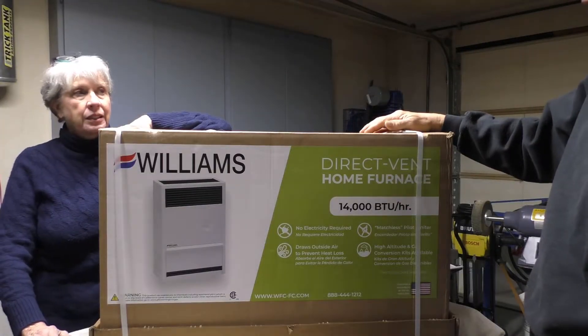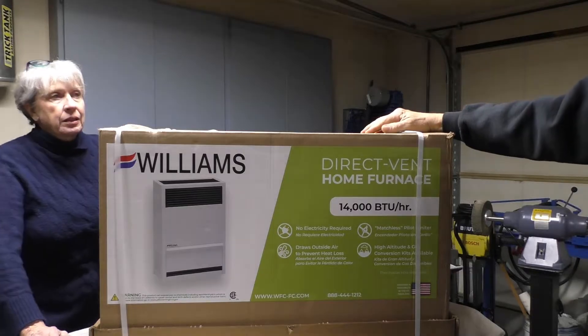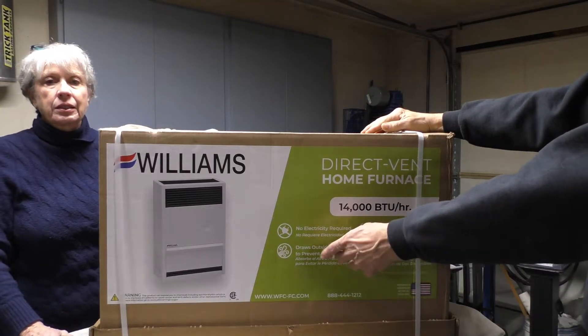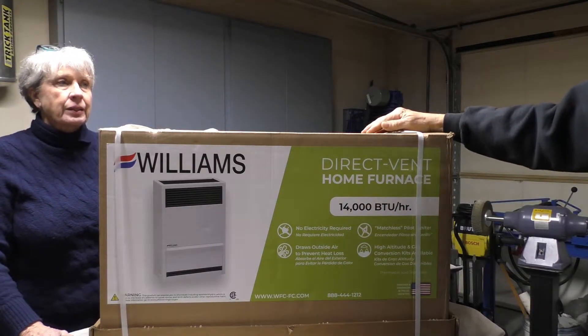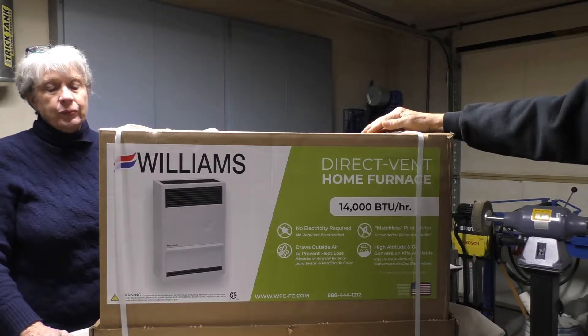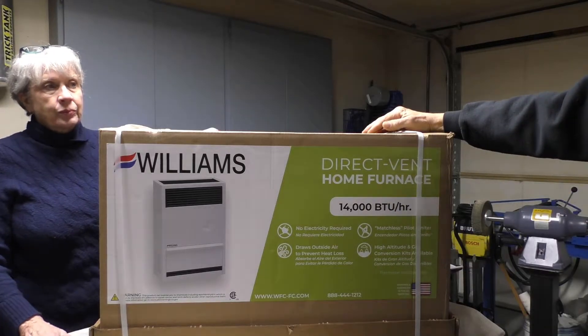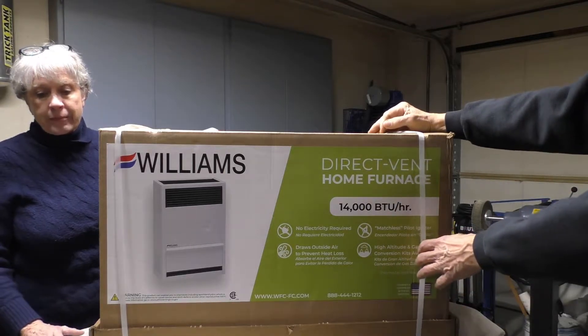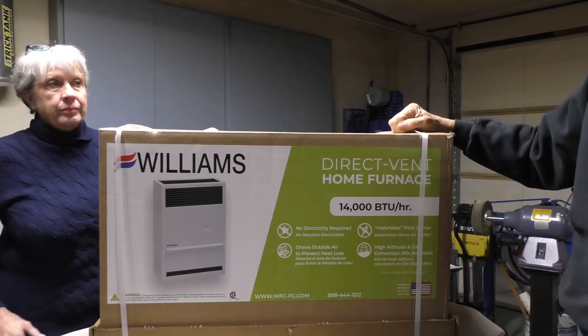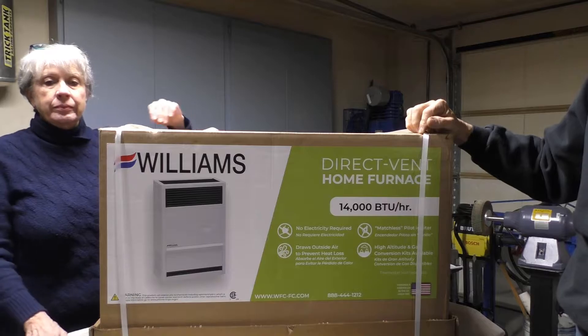It is a direct vent furnace made by Williams. It's 14,000 BTU. It says there's no electricity required. It draws outside air and also vents the exhaust to the outside. It has a matchless pilot igniter and it's made for high altitudes — since we're going to be at about 4,100 feet, that was an important feature to us.